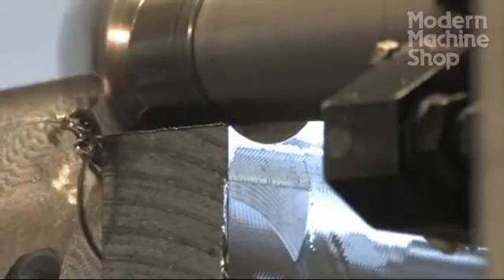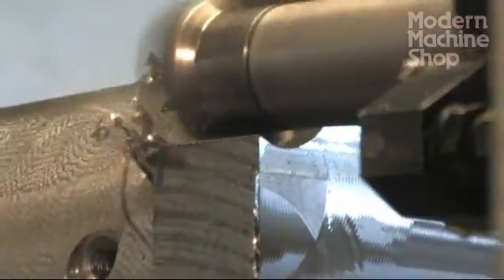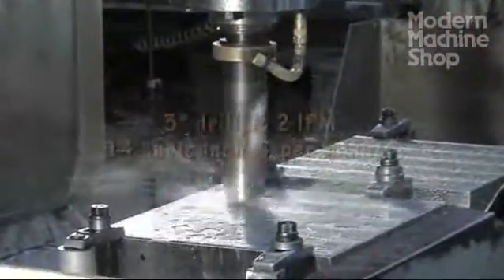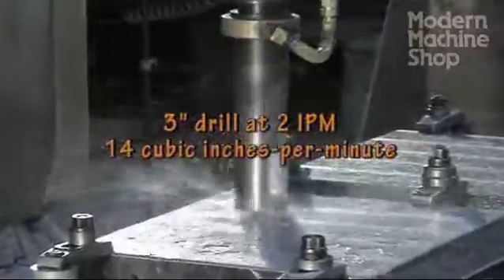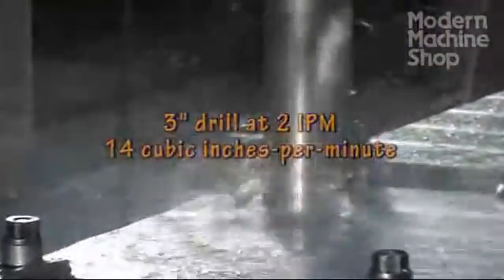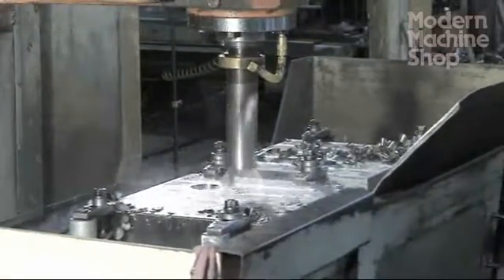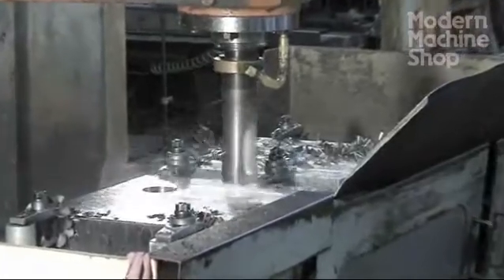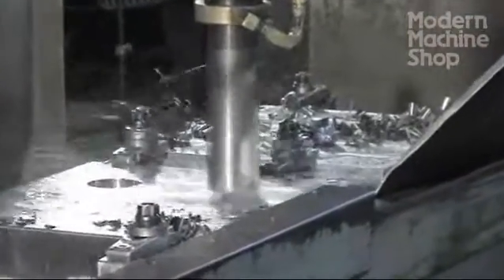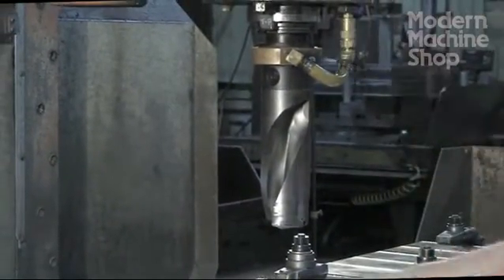Plunge roughing may be accomplished with the side of a tool or with an entire center cutting tool like this large carbide insert drill. Though the drilling appears slow, the material removal rate is great because of the drill's surface area. The drill is especially productive because of its coolant delivery at the inserts. Note that the machine is not equipped with through spindle coolant, yet this drill itself provides a cost-effective solution.